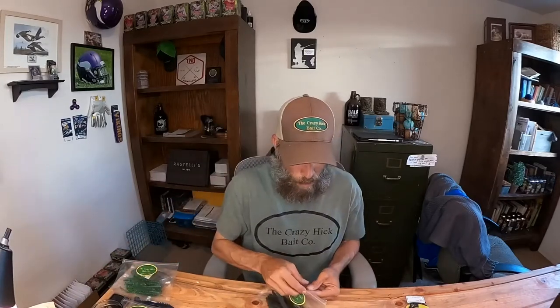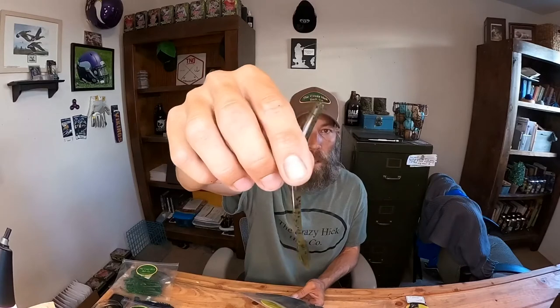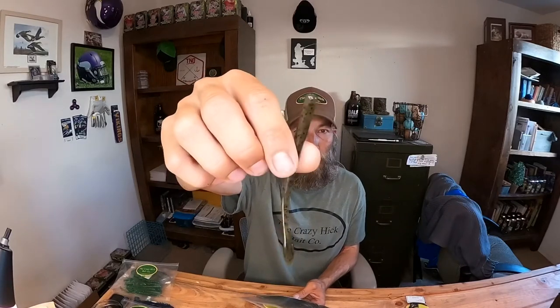The last one is the Floating Treat Worm — five inch in pumpkin seed. Really good drop shot bait; that's about the only way I fish these, though you could Texas rig it or Neko rig it and fish it a lot like a wacky rig. Another really good worm. I think this was a trial pack he sent me — there's probably 20 in there — so I'll give that away at the end too.